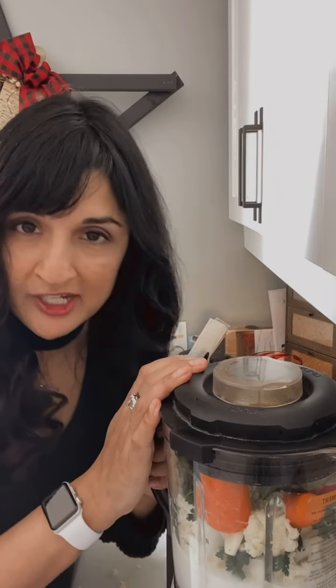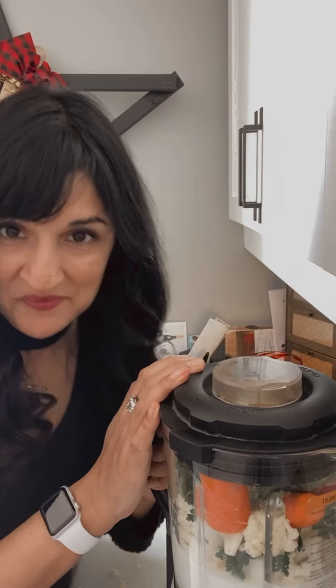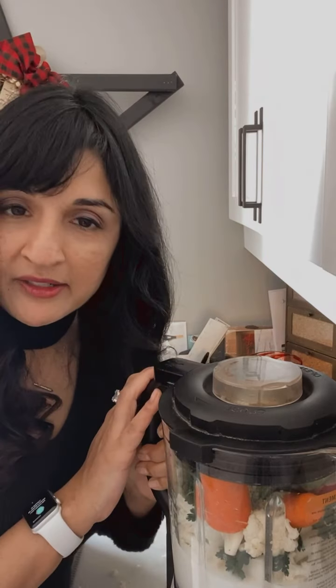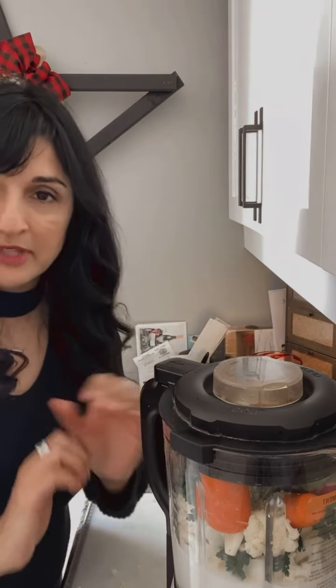You can also use cauliflower purée as a topping if you're doing shepherd's pie to avoid potatoes — it's a really nice healthy option. Just push the button and then it cooks in 30 minutes. I'm going to have hot savory soup!